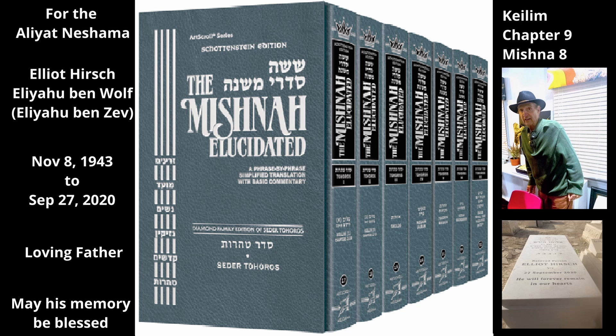The Mishnah now qualifies that ruling, saying these measures apply only to certain barrels and casks. When are these things said — that there is a minimum size the hole in the stopper must be in order to unseal the barrel or cask? When they were made for wine. But if they were made for other liquids, such as oil, honey, or milk, then there is no minimum size. Even the smallest hole in the stopper unseals the barrels and casks, and they become tamei from the corpse in the tent.